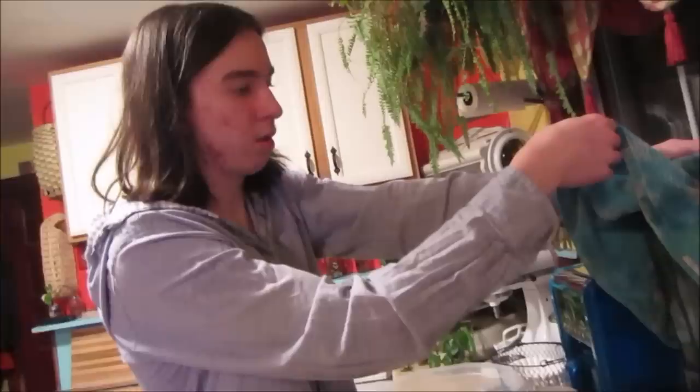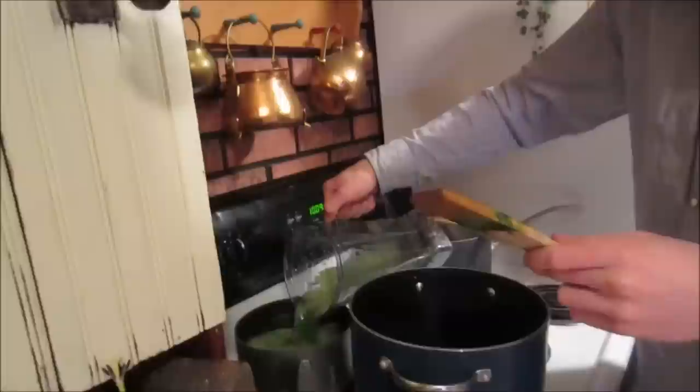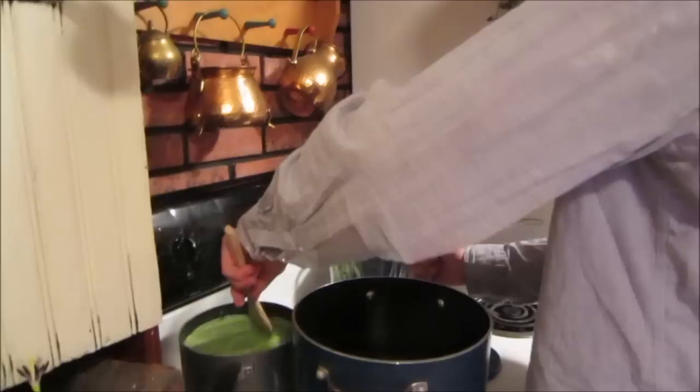I'm going to combine this with the dye I already have. Do keep an eye on it on the stove, because when it boils over — and it's a natural dye — it is very staining.